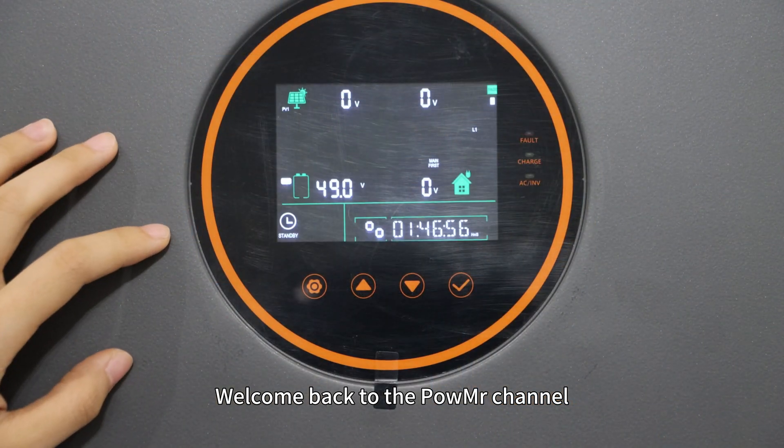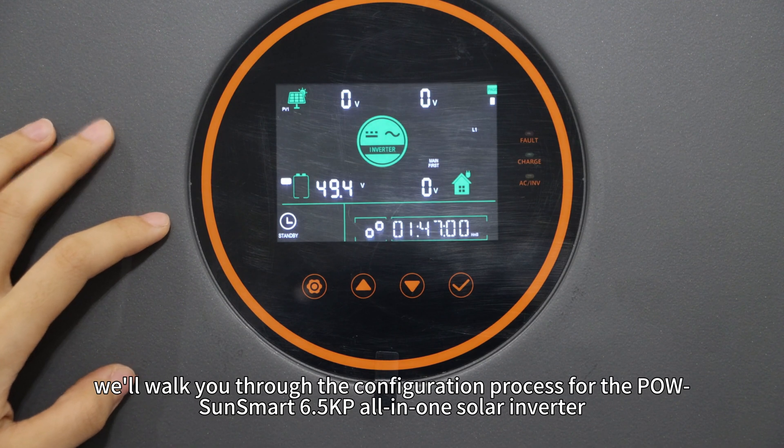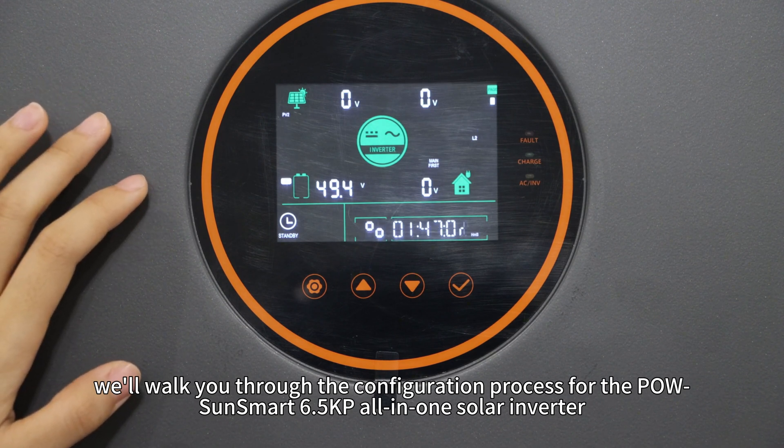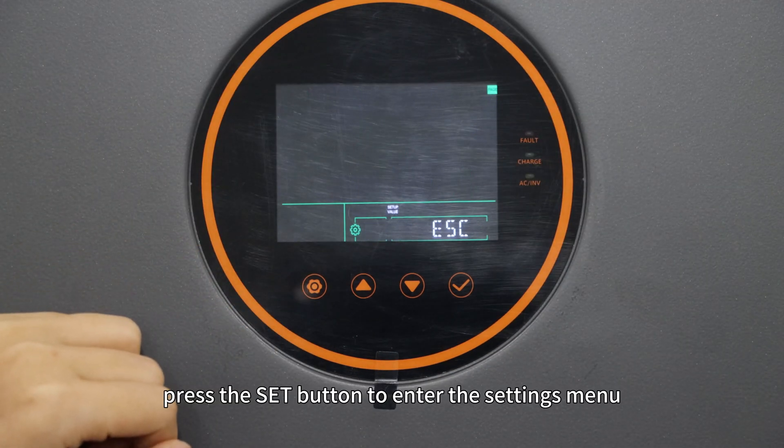Welcome back to Poemester's channel. In this video, we will walk you through the configuration process for the Poes Smart 6.5KP all-in-one solo inverter. To begin, press that button to enter the setting menu.